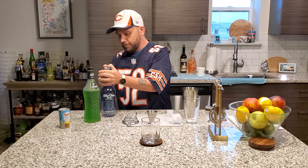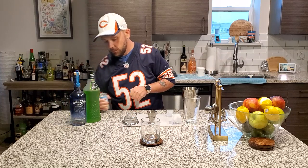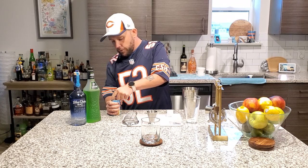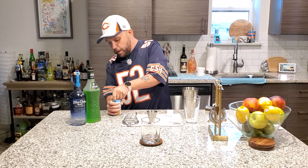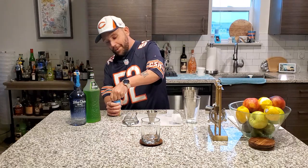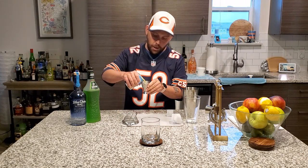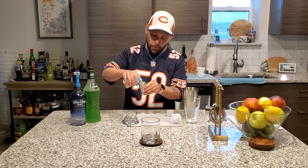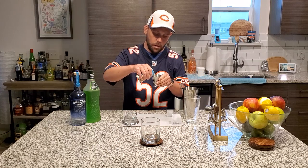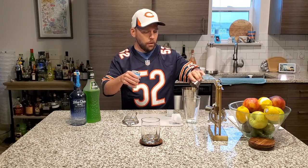Very easy so far, right? Next up, make sure you give it a quick shake. It says to fill with pineapple juice. I feel like four ounces is good — so this is two and a half — that's four ounces.